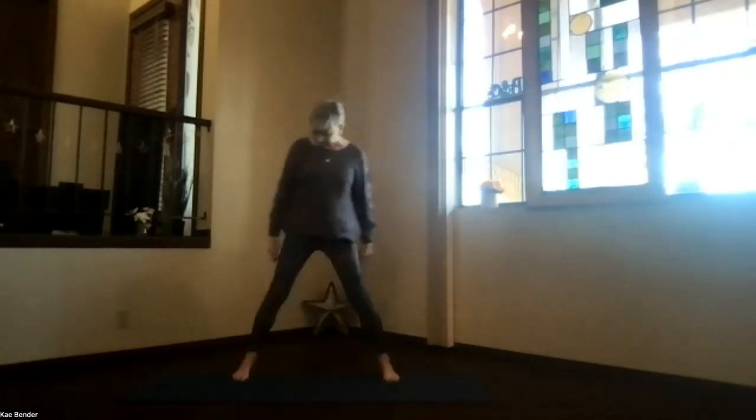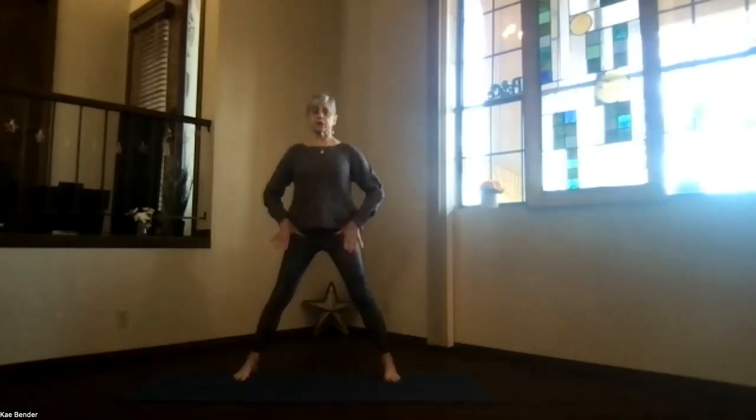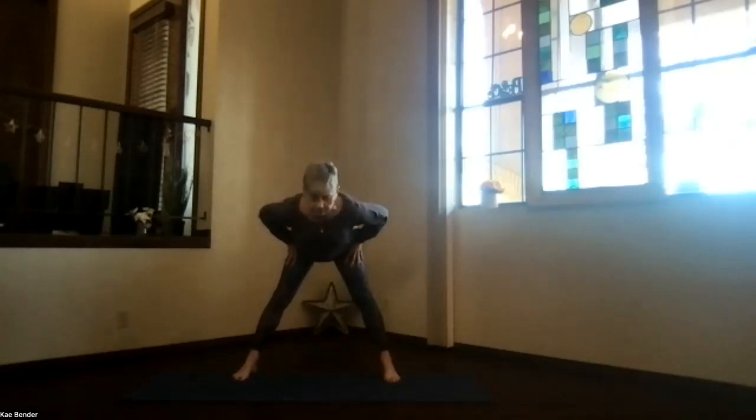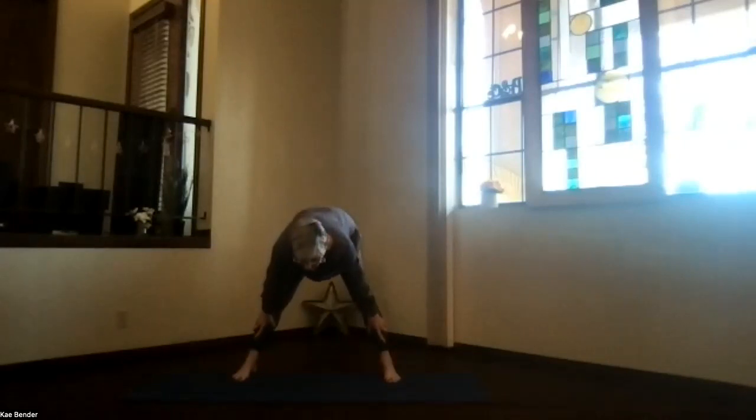Spread your feet apart, toes to the front. You're going to pivot at the hips. Get those thumbs into that hip crease and pull your chest forward. Keep your body as straight as you can. Slide your hands down along your legs toward your ankles and just straighten everything. Press your palms into your shins below your knees, sitting bones and crown stretching apart. Shoulders back toward your waist, knees as straight as feels comfortable. Take a moment and breathe.